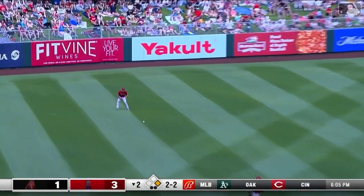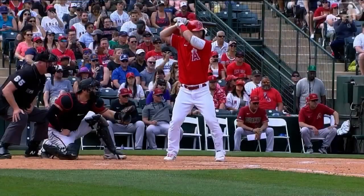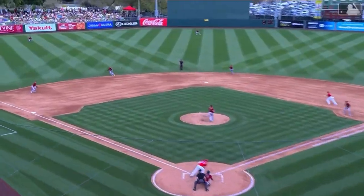Mike Trout, base hit to left field — squared it up, went down and got it. Mike Trout two for two. You'd be hard pressed to find any right-handed batter better in the lower third of the strike zone than Mike Trout. Yeah, like effortless ball.